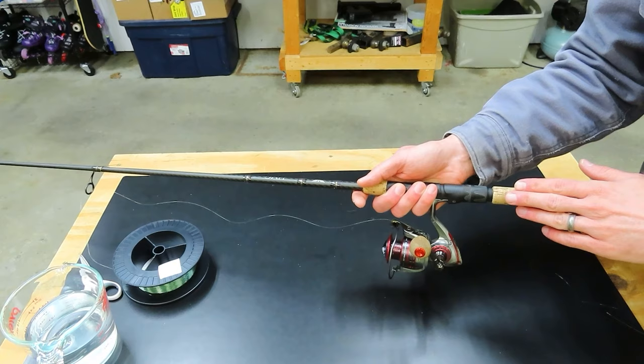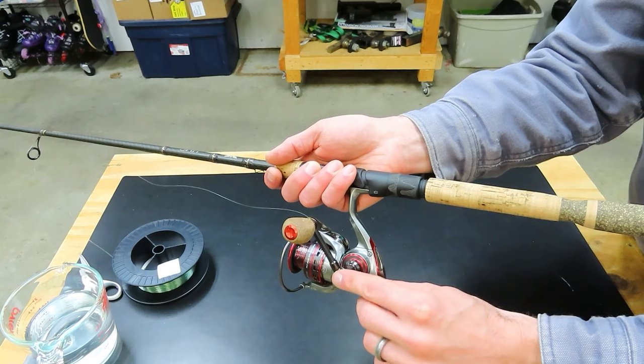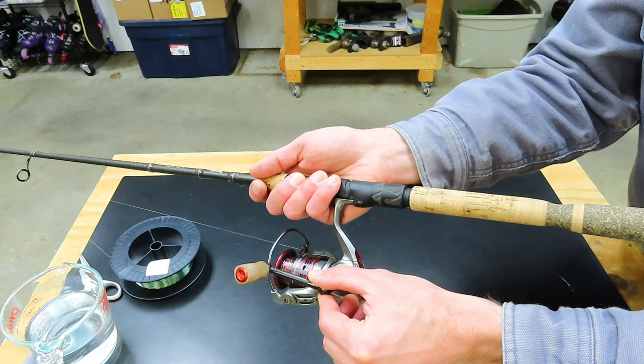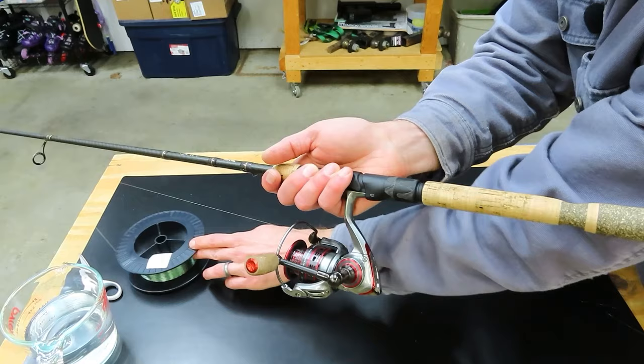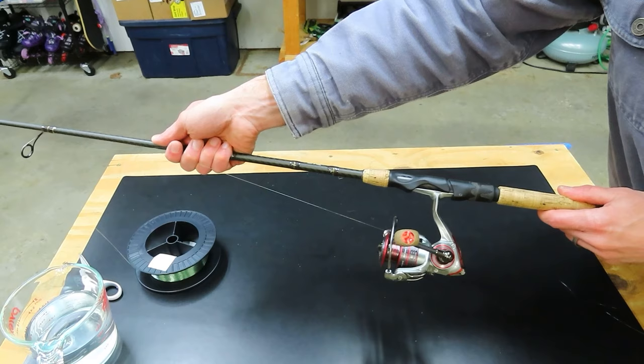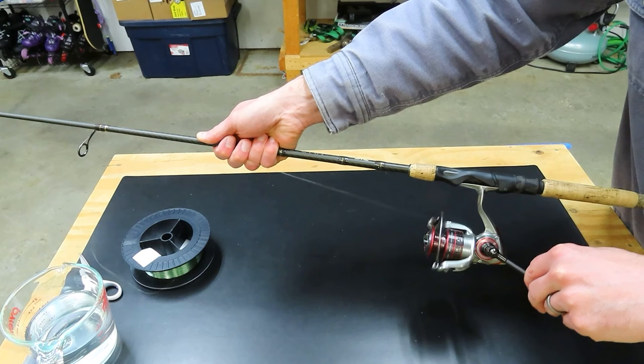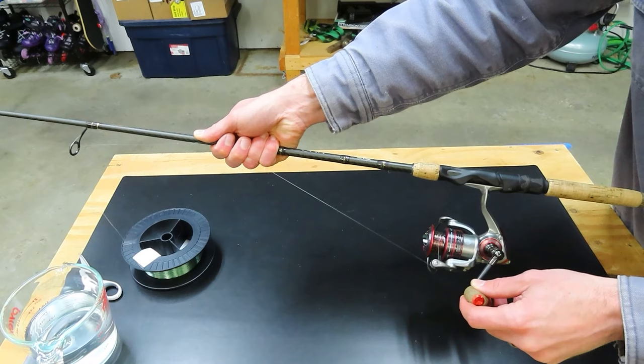To get the new line on the reel, I need to make sure that the line is coming off of the new spool in the same direction as my reel spins if I point it at the spool. You can see if I turn my handle, the reel is rotating counterclockwise, so I want the line coming off counterclockwise also. If it's not, I can flip the spool over. Now I can hold some tension on the line about a foot above my reel and start cranking — about 10 times first to make sure the line is laying evenly across the spool and not slipping. Everything is looking good, so now I can start reeling a little bit faster.